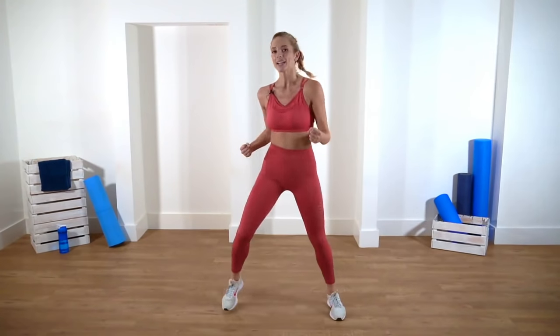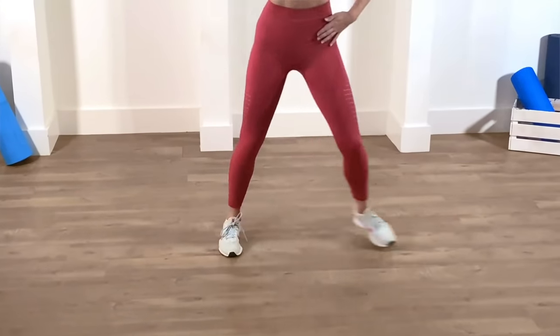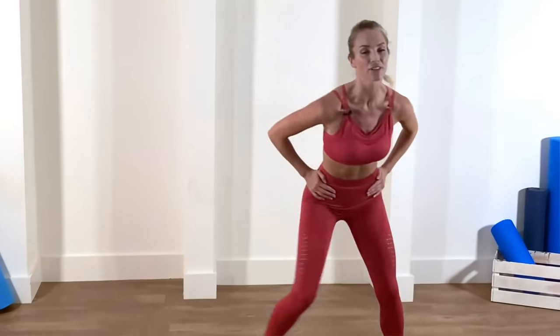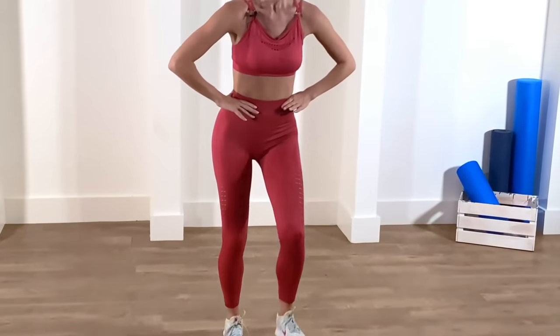Just march it out for me — take the feet wide. Watch for the change — we're going to do a step tap. We're just cooling it down now before we do some toning on the floor. Eight, seven, six, five, four, three, two, one. Just give me a couple of step heels — one, two, three. Eight more: eight, seven, six, five, four, three, two, one. Hold it there.